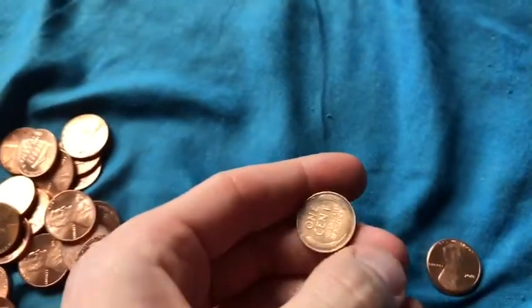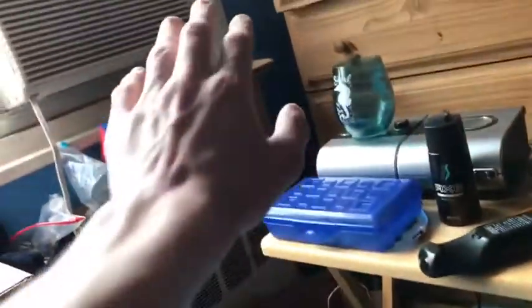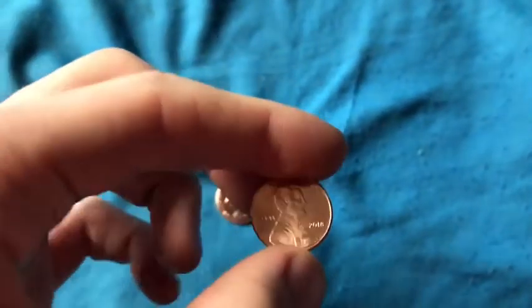I also have about 14 wheat cents in this box and I'm trying to start a roll with those too, because all my wheat cents went into rolls. I'll show you soon — I'll do a little tour of that box and also this box. I need to replace it though.